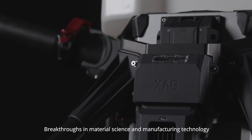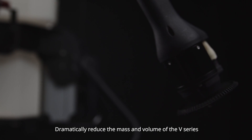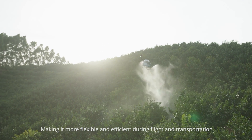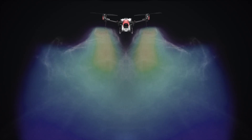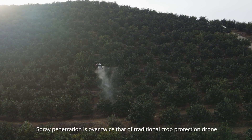Breakthroughs in material science and manufacturing technology dramatically reduce the mass and volume of the V-Series, making it more flexible and efficient during flight and transportation. The twin rotor structure has a more concentrated wind field with multiple aerodynamic optimizations. Spray penetration is over twice that of traditional crop protection drones.